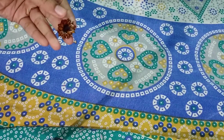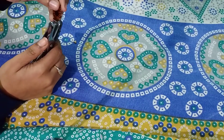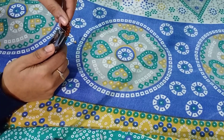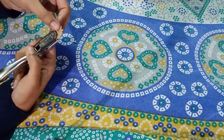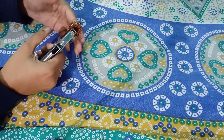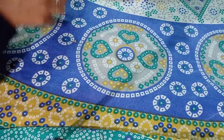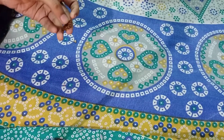Now let's take a punching machine and punch a hole. Make it a point that you don't punch it towards the extreme corner of the flower, or else there will be chances of it getting torn off.